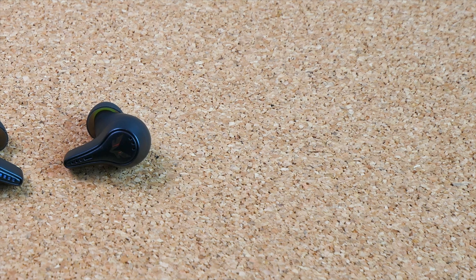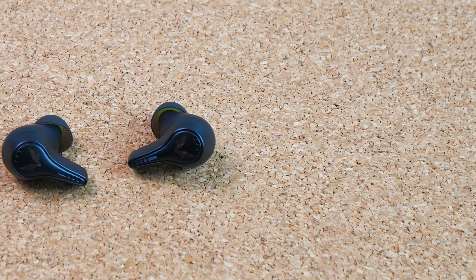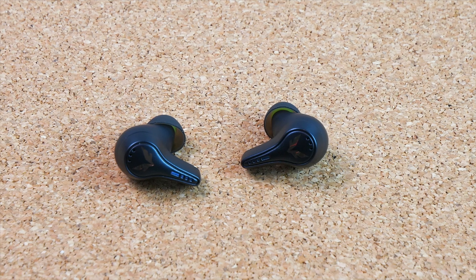Overall, the sound quality is very good for somebody looking for a more refined sound that covers different frequencies well without much distortion. The output is really good — they get more than loud enough at max volume. I usually keep them at around 75% and never felt like I needed more.